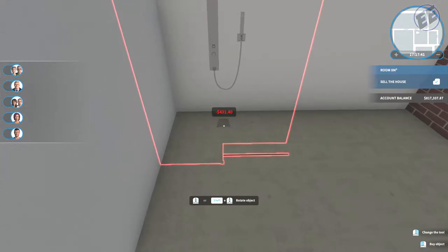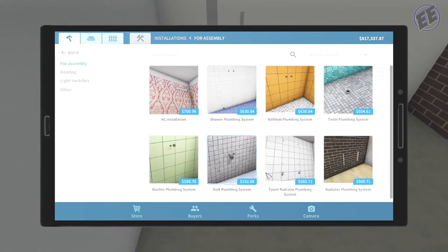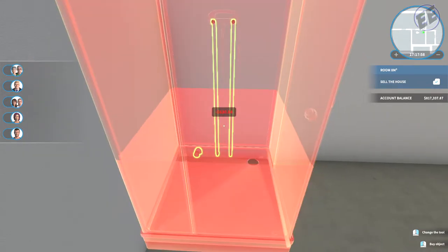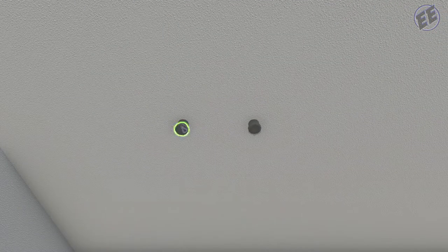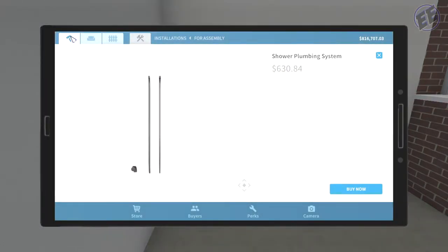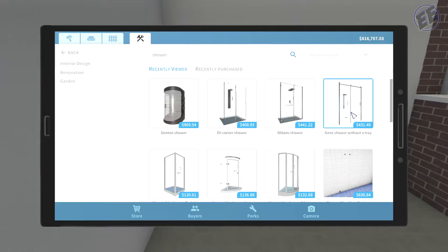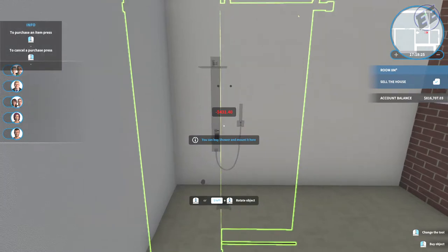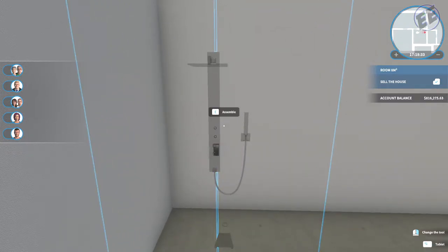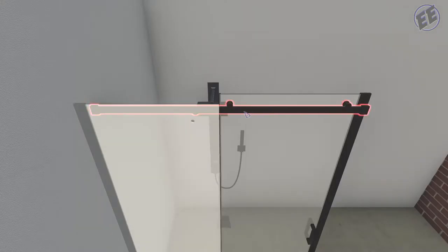Yeah, we're gonna do what I initially wanted to do for assembly. We're going to go shower, shower — oh it's just the second one, I might as well pick that one. We will unscrew. Now let's get that shower — come in here, we'll go down here and type in shower. Shower without tray, we're gonna go black and white. Assemble. Oh there we go — okay, that's in and that's good to go.